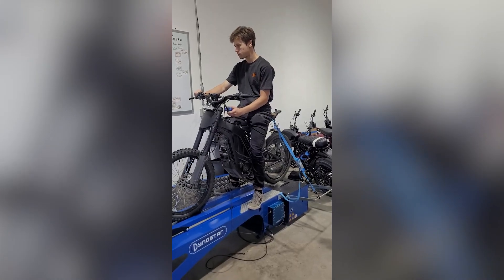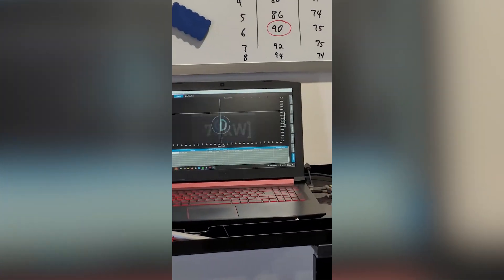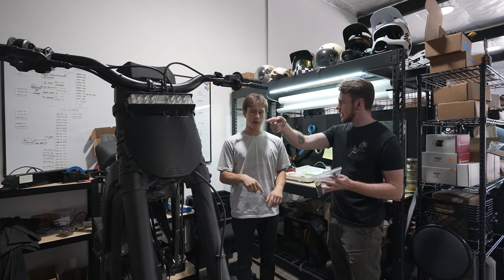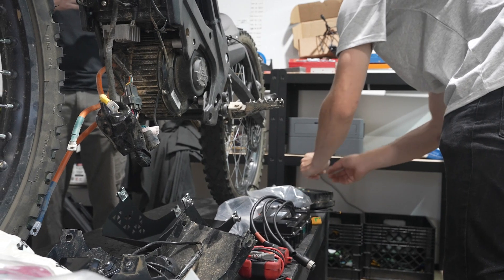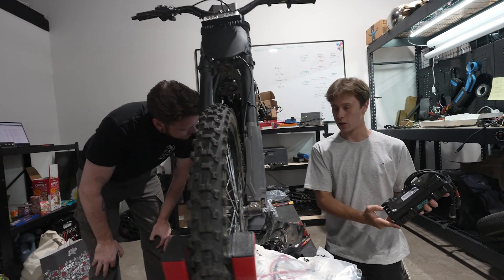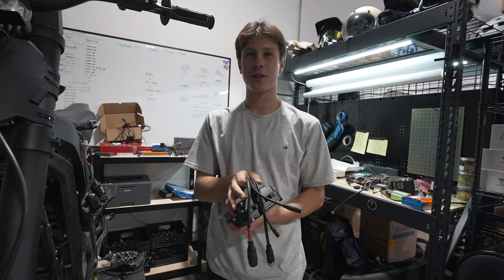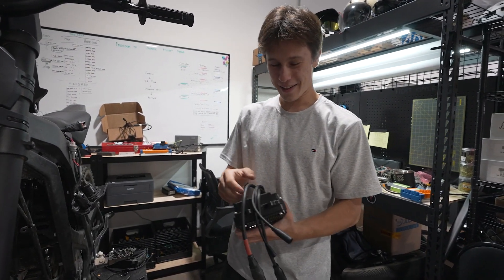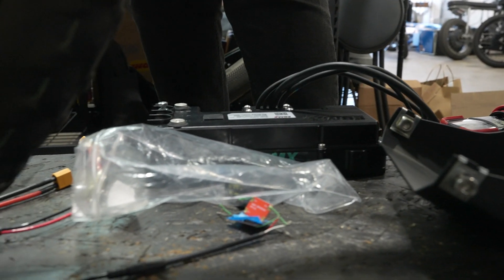On day one, we ran the e-ride on Handleworks' dyno and found that it puts out around 7 kilowatts of power to the wheel at 63% battery. However, once we got started with the install, we found that the kit the controller came with did not have the correct harness for the version of e-ride I had. We only had the harness for the 2.0, and as it turns out, I actually have the 1.0. Thankfully, Max had connections over at RevRides and they happened to have a 1.0 harness in stock to connect to the EBMX, and they sent it over within a couple days.